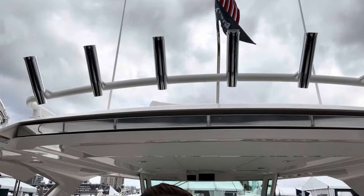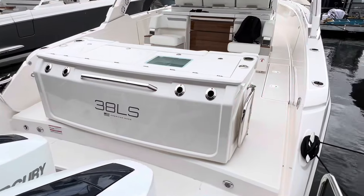Hey guys, I'm Cody Long and I'm here for the pre-show — it's actually the Tuesday before the Fort Lauderdale show kicks off. We're on the Tiara 38 LS and they've added some fishing options to this boat. Let's take a look. If you like this video, make sure you like and subscribe.